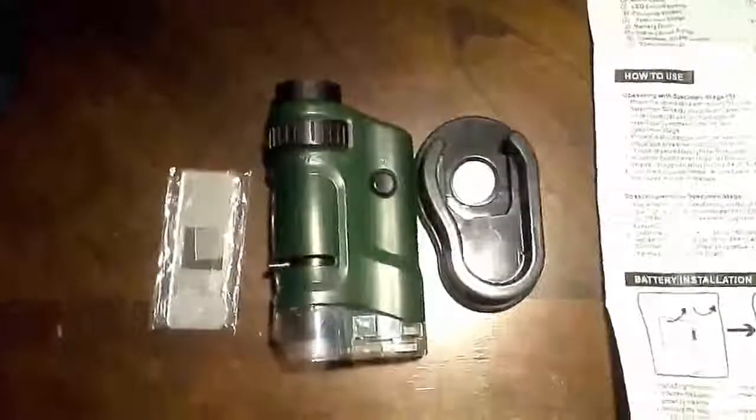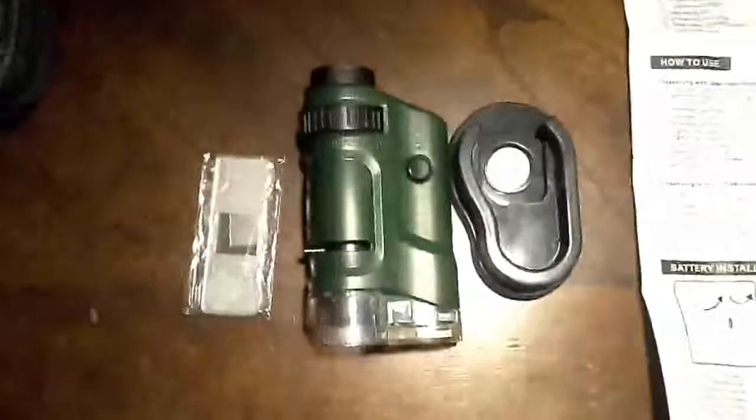Hey, Steve Taylor here, giving you a quick look at the Carson Microbrite. It is a little microscope, handheld, as you can see by the size of my hand. It's not real large. It is plastic. It is toy-like because it is really a toy. But to my surprise, it actually works pretty well.